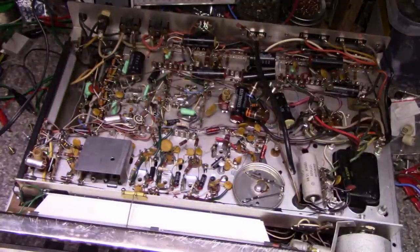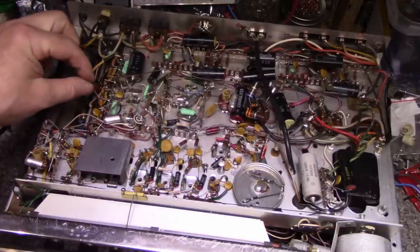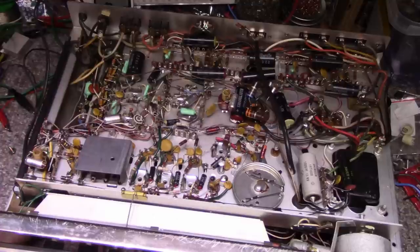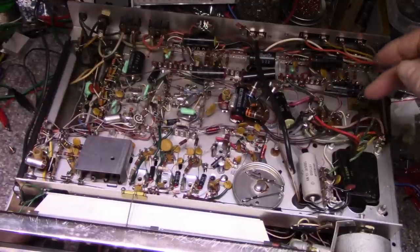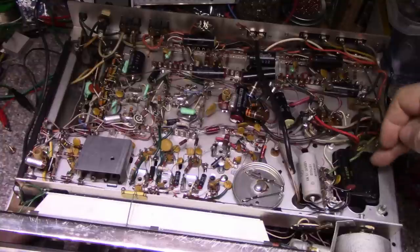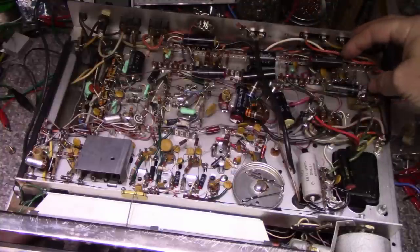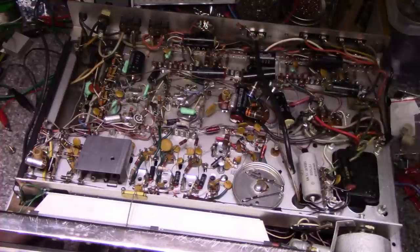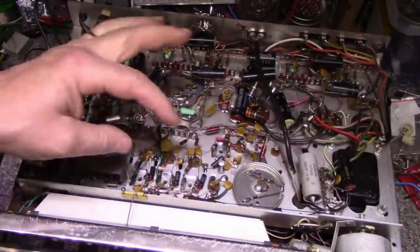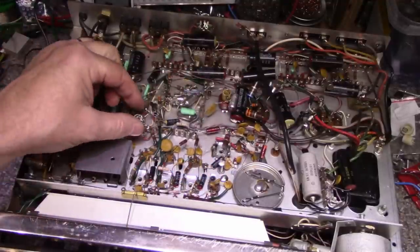Lid coming off. Lots of cobwebs, dead bugs, lint, dirt — it's very dirty on the inside. Looking at this it looks identical to my SR 600. There's a power supply section here with caps, rectifier diodes, a bridge rectifier, power transformer, and then we have our two circuits for our two power amplifiers — these are our drivers. One thing it doesn't have is those goofy little printed circuit boards on the tone circuit — this is all point-to-point wiring.